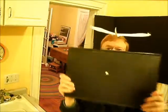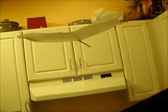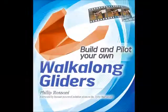Each design comes with specific instructions on how to climb and turn, from the simple paper airplane designs to handling the Jumbo's four-foot wingspan.